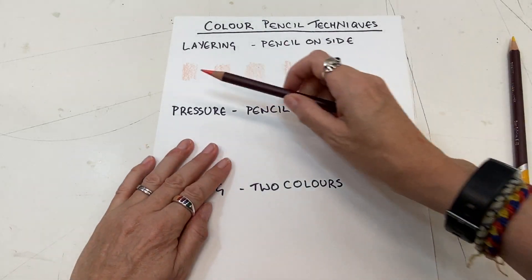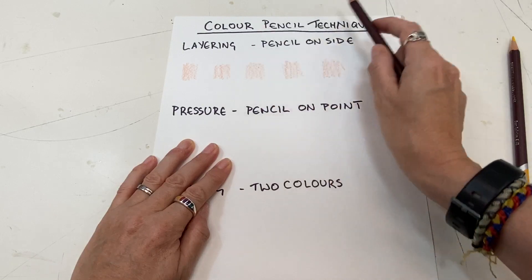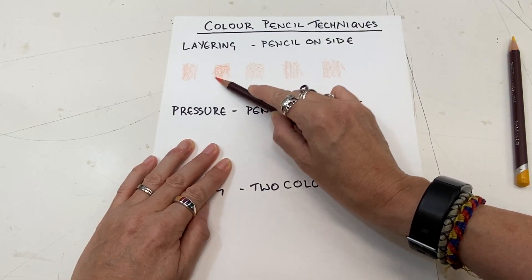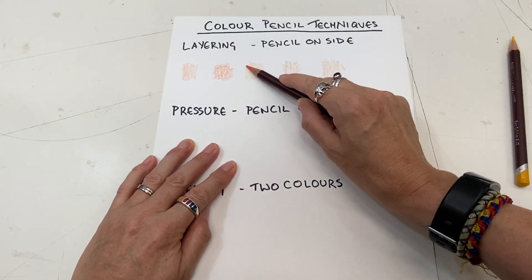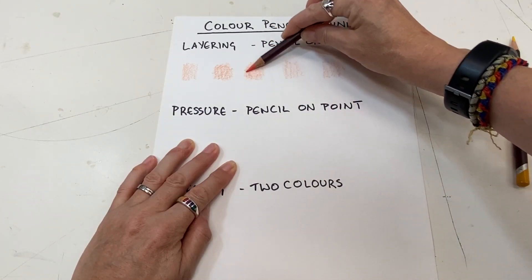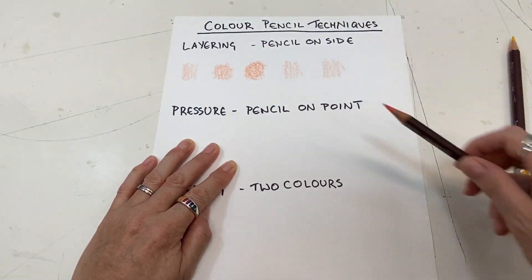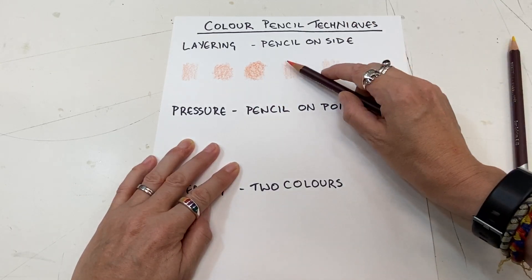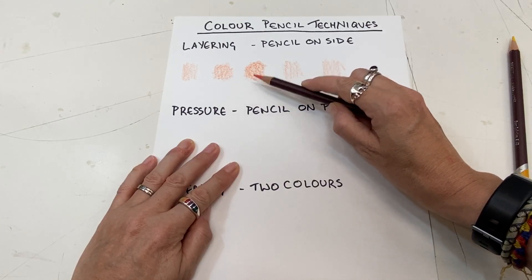At the moment they all look the same. I'm going to leave that one — that's the lightest. Here I'm going to add a second layer, and I'm also going to change the direction — that will fill in some of the blank areas on the paper. Now I'm going to add my third layer. Notice I'm changing direction, still holding the pencil on its side. Notice the change of value — it's getting darker. So this was one layer, two layers, three layers.